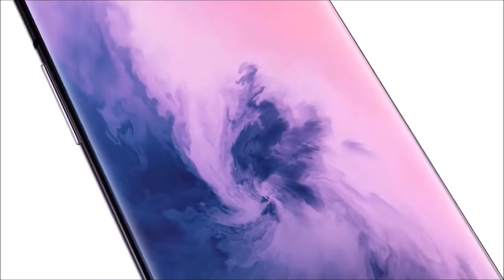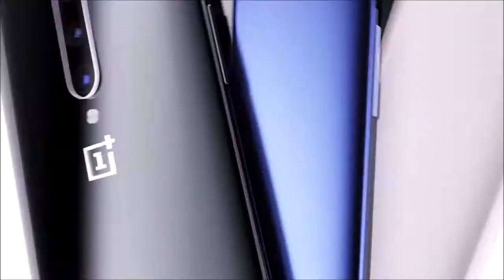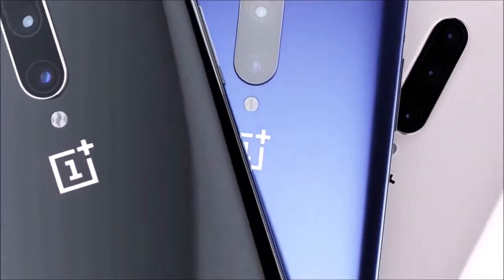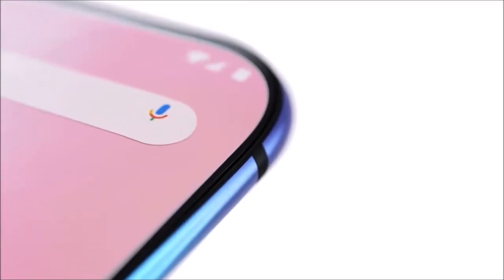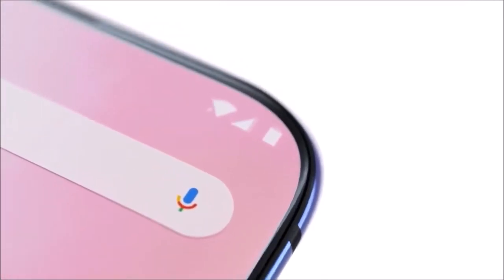Most manufacturers have long decided for a glass and metal sandwich for their flagship models, since these materials transmit a feeling of higher quality and allow for wireless charging. OnePlus followed along since the OnePlus 5.